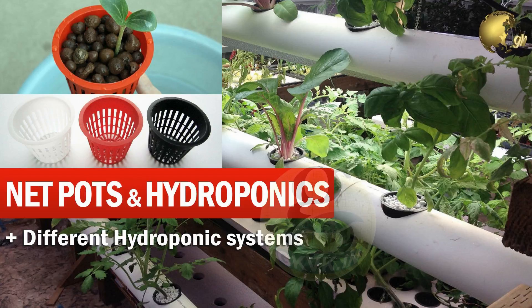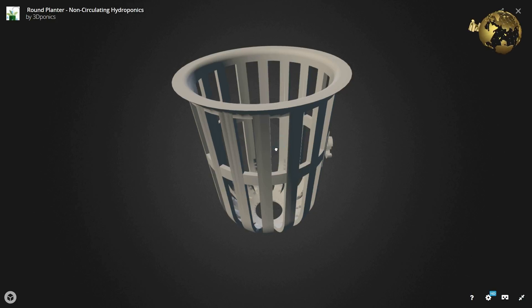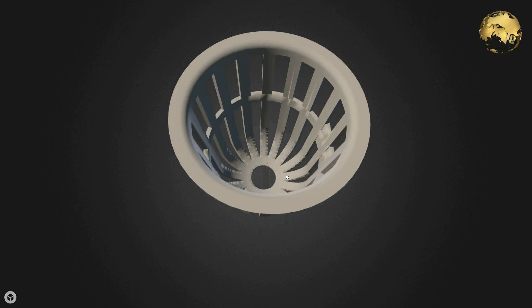Hello Friends! Today's topic is on What is a Netpot and What is a Hydroponic System?